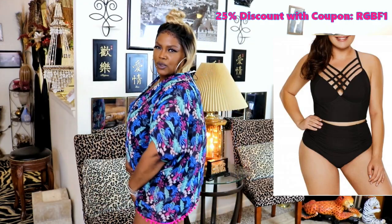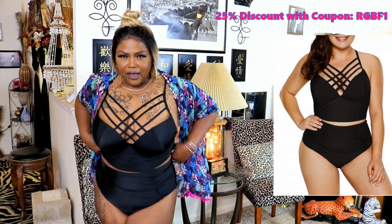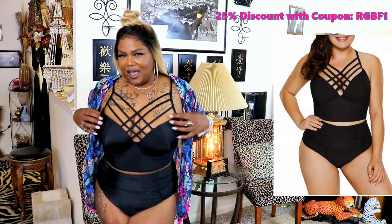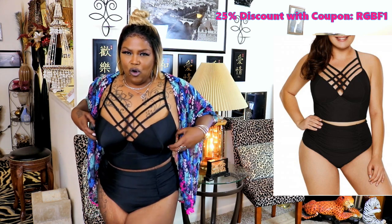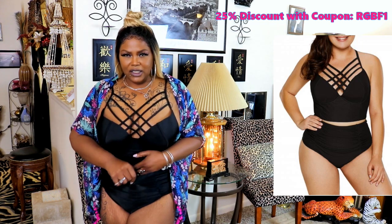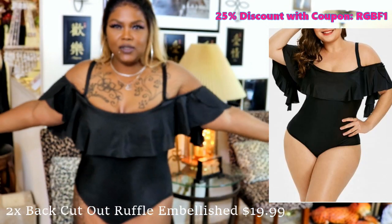It depends on you and what you like. But this outfit — I would give it a five, and I would give it a six if it were tighter, because this is really too big for me. Really, really big, guys. So, next outfit!